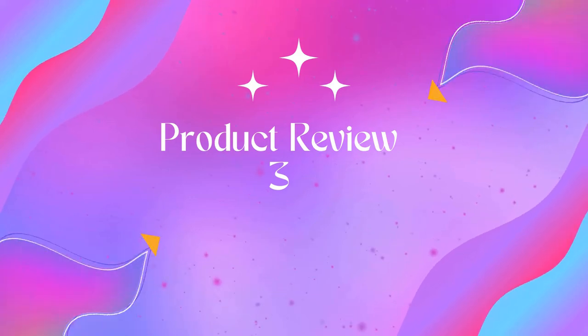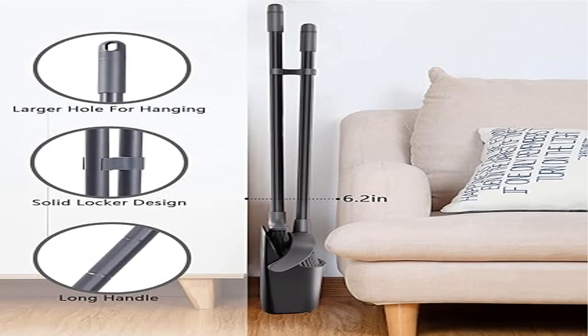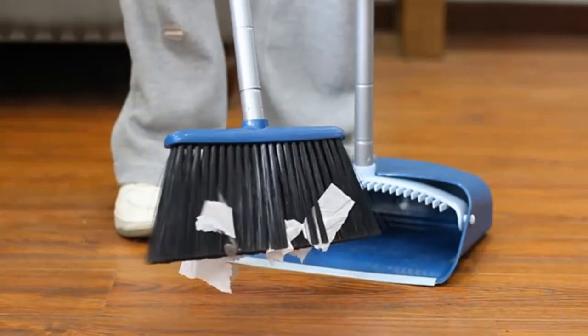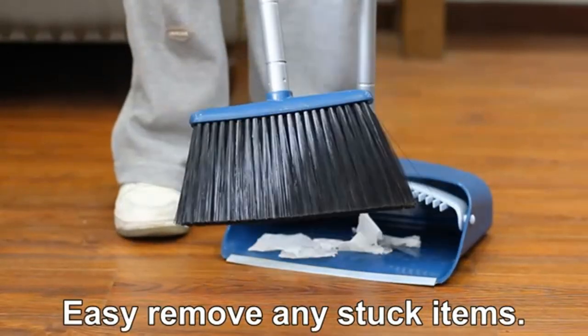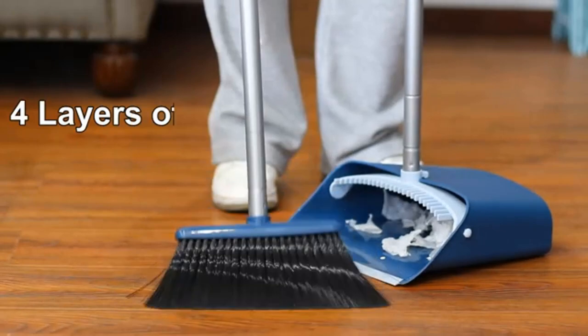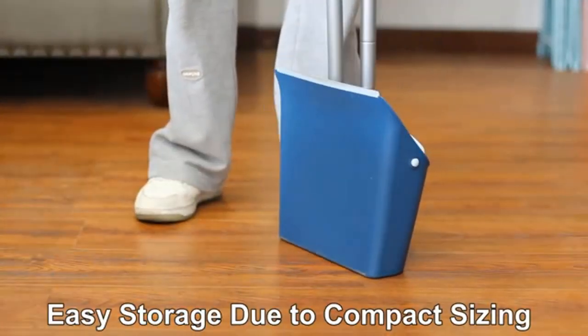Product 3: Broom and Dustpan Set for home with 52-inch long handle. The long handle broom and dustpan combo set allows you to stand upright for comfortable cleaning of large areas. The indoor broom and dustpan set is made of four layers of high-quality, soft and heavy-duty bristles, which can effectively and deeply grab dust and dirt, saving your precious time.